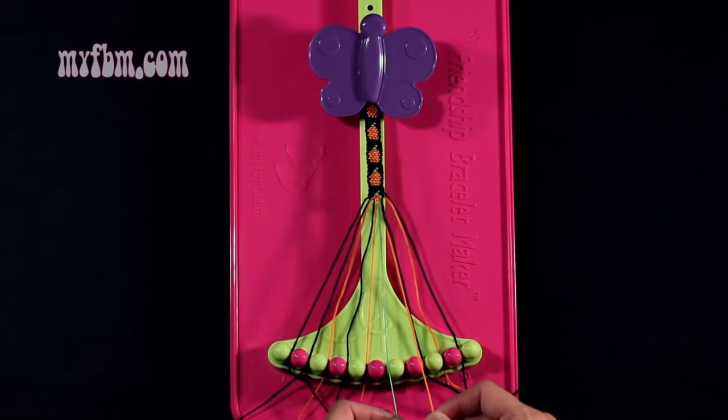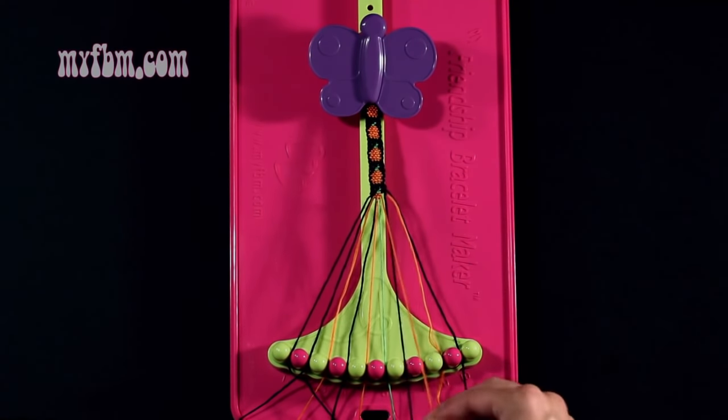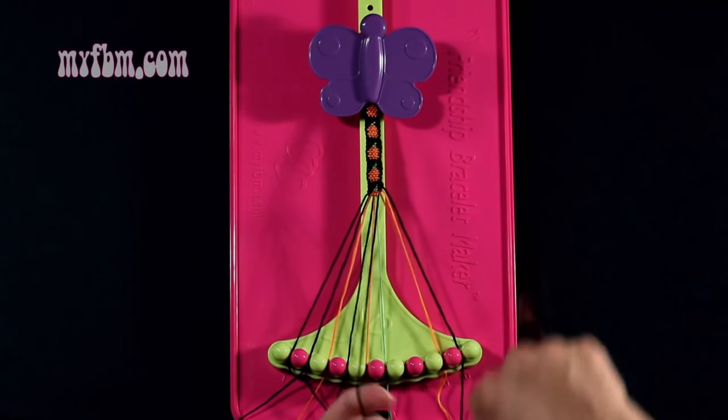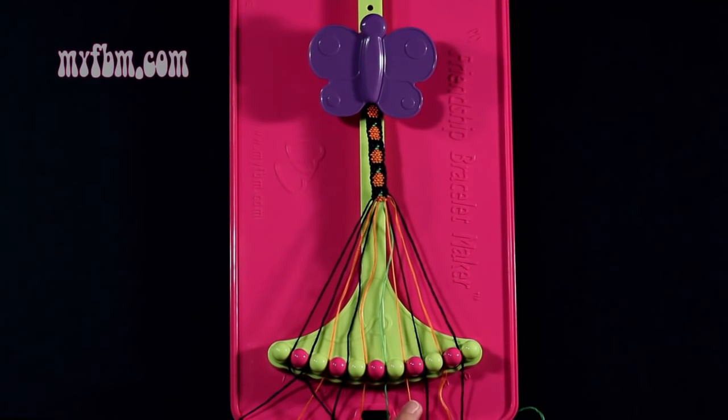Step 26: you're going to take the green string from slot 7 and make a single right, single left hand knot with string number 8, which is black. Make your regular 4, pull through once, backwards 4, pull through once. Black string into slot 8, orange string back into slot 7.